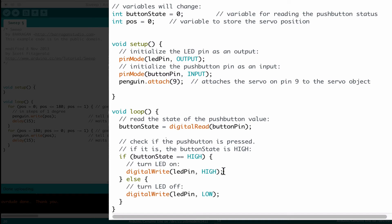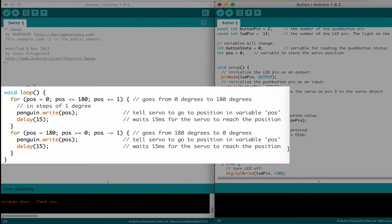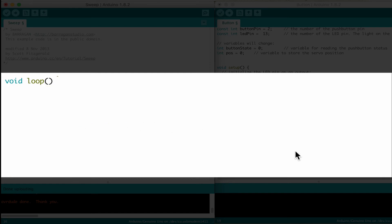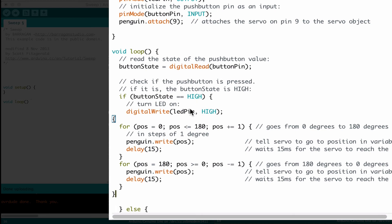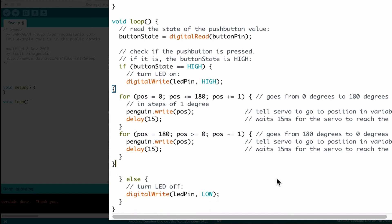Digital write LED pin high. Now what we want to have happen — yes, turn on the LED pin, that's great when the button is pushed — but we also want the servo to turn. So we're going to go over and grab all this servo code, from this curly bracket all the way down to this curly bracket, and copy it out. We're going to go over here and put it in. So what that says is: if the button state is high, and we press the button, turn the LED pin on and then make our servo go round and round. And if that doesn't work, turn the light off.